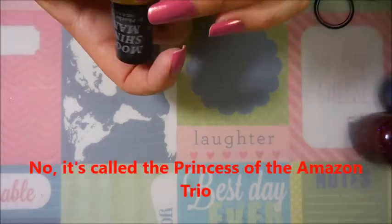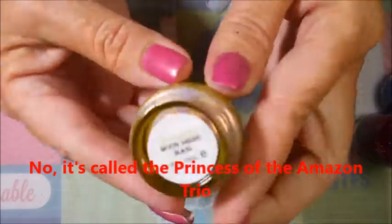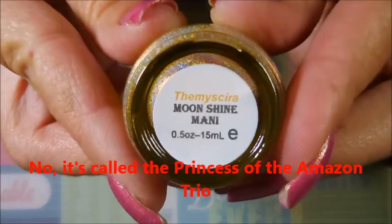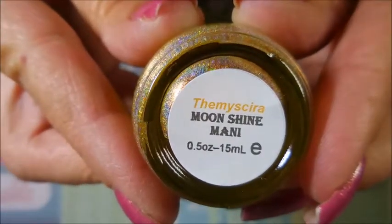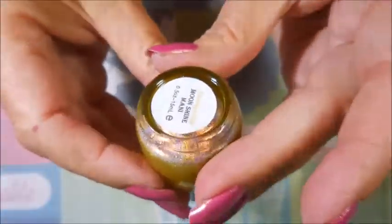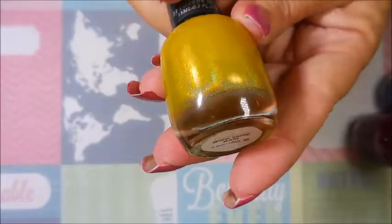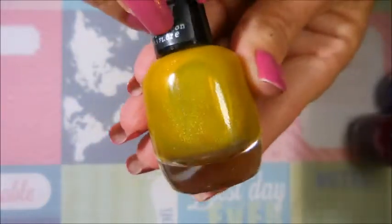The next three are from the Wonder Woman collection. I'm not gonna be able to pronounce that one - I know I should, I grew up during the Wonder Woman era - but this one is like a yellow, golden yellow hollow and it is so pretty. I've seen swatches of this and I'm so excited to wear it. Yellow is really not my color, but I wear it anyway because I like wearing all the colors.